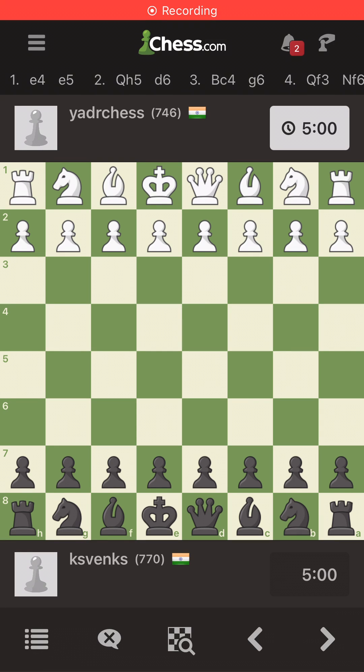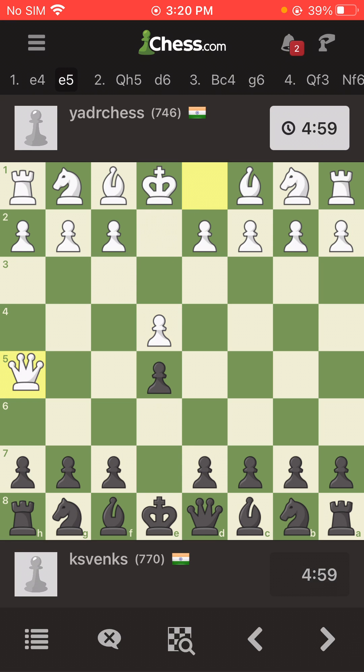Hey guys, welcome! Ice Burn here, and today we will have a visual treat in the form of chess. I'm playing this guy from India, he has about 746 points. I'm playing black.